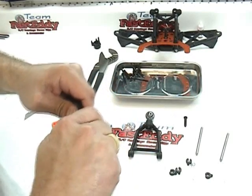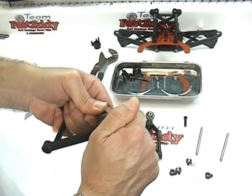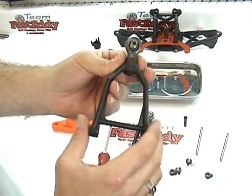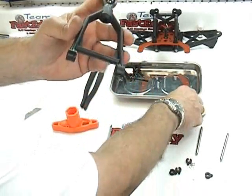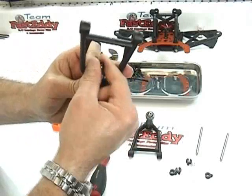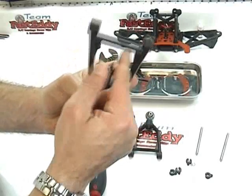Drop in your spacer, push the ball end in, and make sure it lines up to the third notch just to make sure everything is even and going good. Then go ahead and put in the screw.